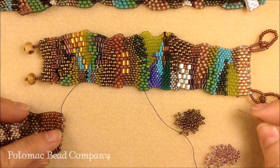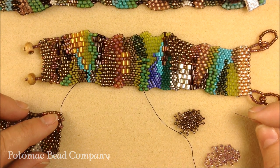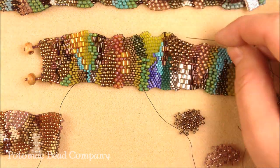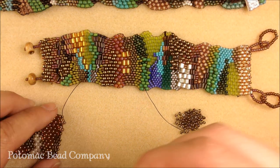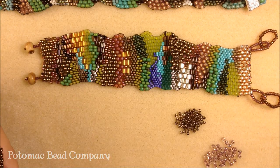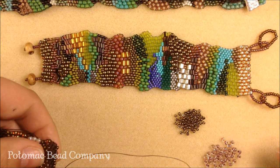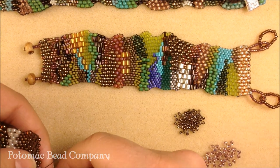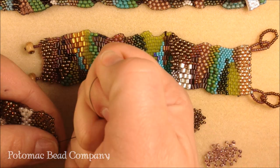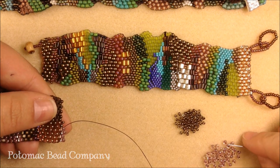You can see I am adding in 8-0 seed beads here. They are kind of not fitting as nicely, but that's kind of the point — that's how you get these great waves in your bracelet. So you just continue with your regular peyote stitch, picking up one bead at a time, and continuing on for as long as you want to use that particular size and color, giving a good tension on your thread as you go.